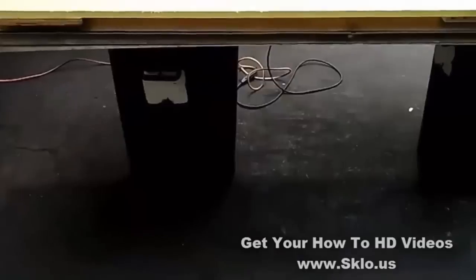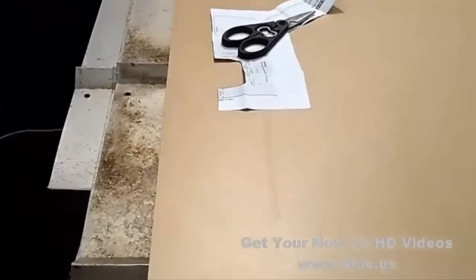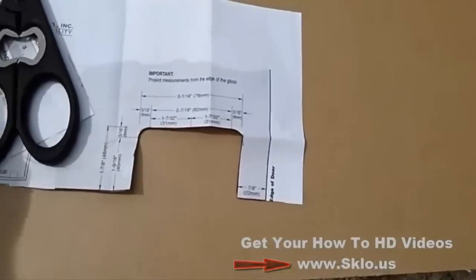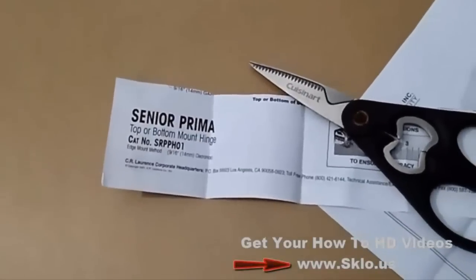We've got a makeshift table here with some trash cans, you can see, and some aluminum panels that he must have taken off of a boat job or something he did. We ordered some hinges from Sharon Lawrence — here are the cutouts. Just some regular Senior Prima hinges. I got the Senior ones because they're a little thicker and they can handle this thicker material.